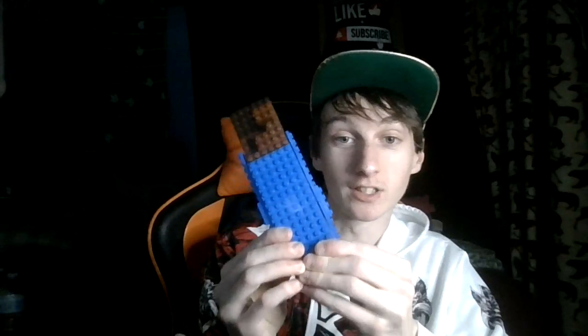Tell me in the comments how good I did. I like it. If you like it, you know. So yeah, world's first Lego Feastable.